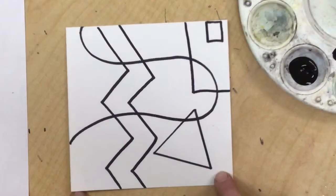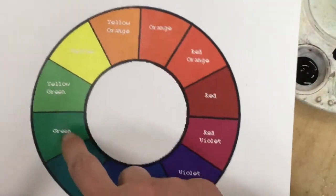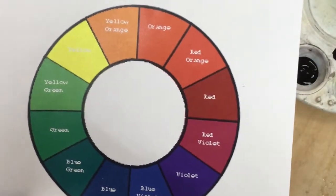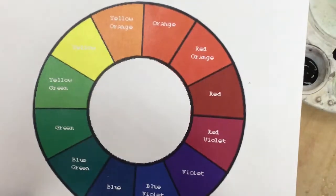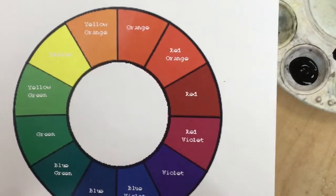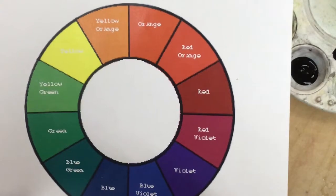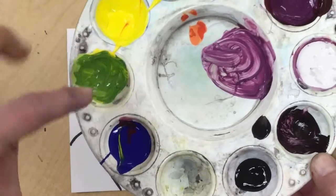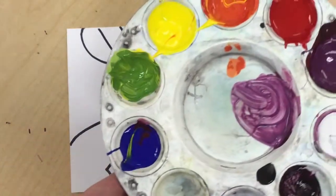Now we're going to look at analogous colors. Analogous colors, when you look at our color wheel, are any three colors right next to each other — one, two, three — so you need to pick any three next to each other that you like, and then we're only going to paint with those three. We're not going to add tints and shades at first; we're just going to use those three colors until we run out of non-touching spaces. I think I'm going to pick yellow, yellow-green, and green.